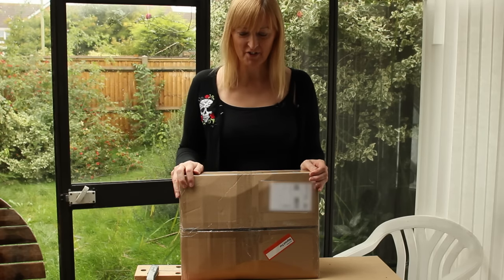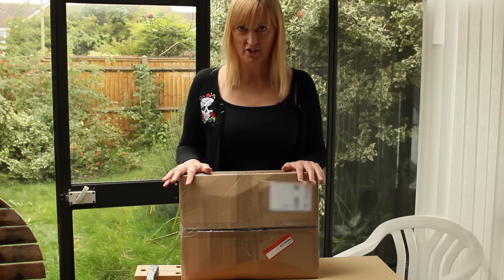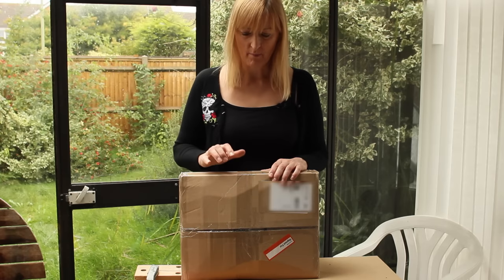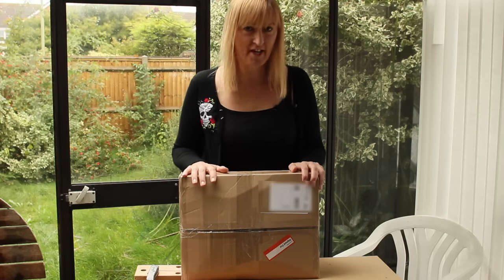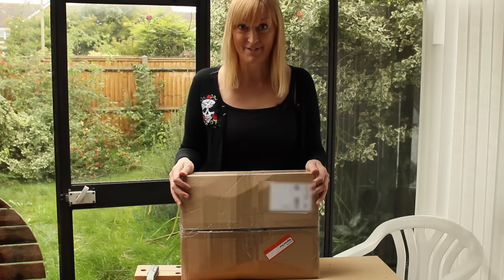An unboxing. Crimson Guitars Luthery Tools. This was part of their Kickstarter project. It's the essential fret levelling kit, plus a t-shirt, plus some extras I've ordered. I'm not sure whether the extras are in here — I'm assuming the fret levelling kit is. Let's find out.